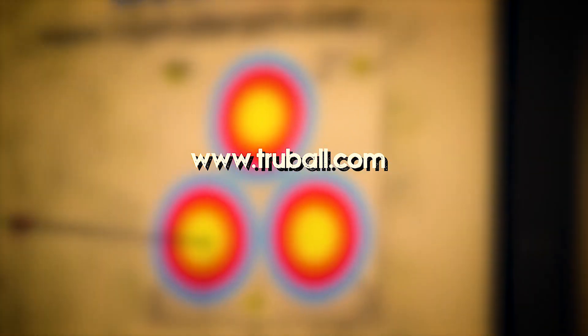Thanks for watching this instructional video on the Fulcrum Flex. For more information, you can visit our website at www.truball.com.